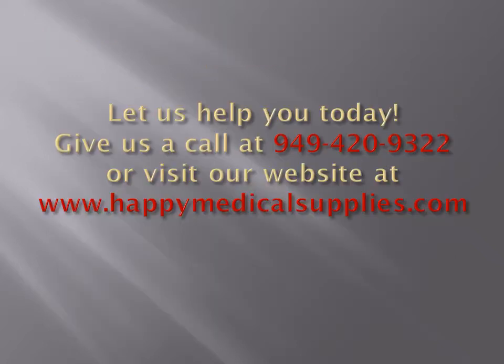Let us help you today. Give us a call at 949-420-9322 or visit our website at www.happymedicalsupplies.com. We guarantee you will get the lowest possible industry pricing to help you save money. We look forward to hearing from you. Thank you.